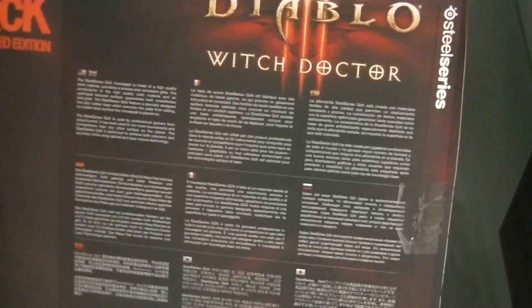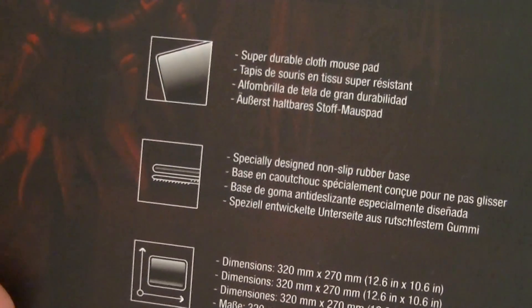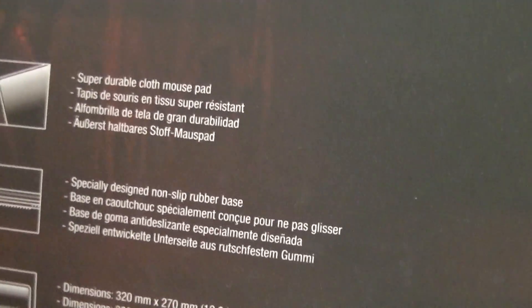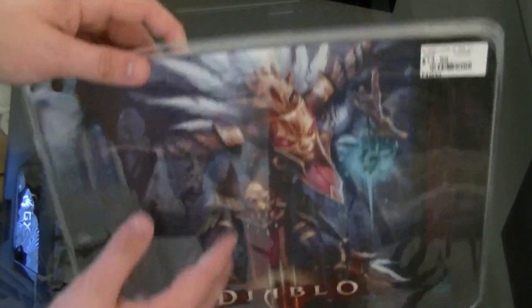So, take that out. This is a limited edition Witch Doctor thing, and it just says on the front: super durable cloth mousepad. Nothing really else — especially designed for non-slip rubber base, and then dimensions. But yeah, so that's that. Let's just put that over here. And here's the actual mousepad itself.